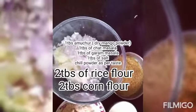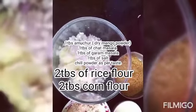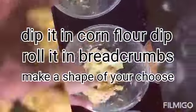Add the two boiled potatoes and the onion. Now let's add the masalas — we have amchur powder, garam masala, and chaat masala. Add 2 tablespoons of rice flour and 2 tablespoons of corn flour. Let's mix.